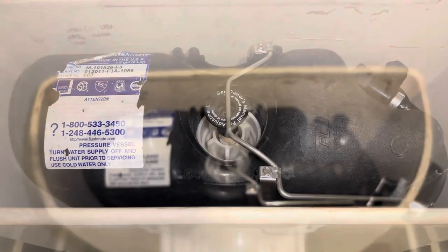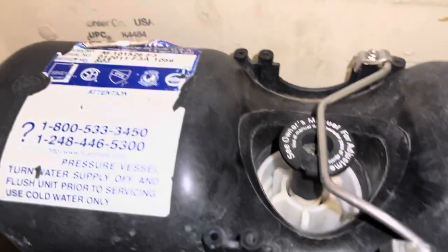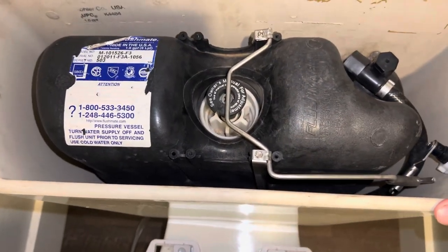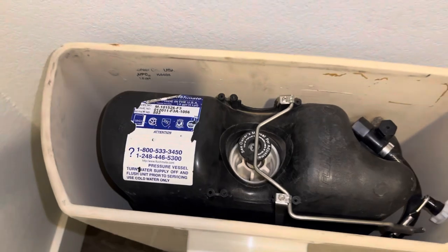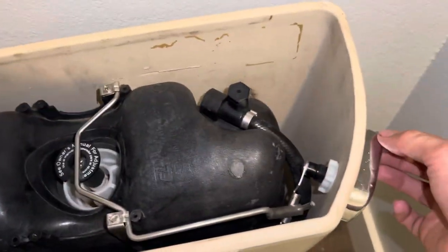Now we'll turn on the water here and once the tank fills we will test it and see if the adjustment worked. Now that I have everything adjusted, as y'all can see there's a whole lot less play — it'll never get it perfect as the handles are just how they are, but there's barely any room for play now and it's not pressing up against it. Give it a test by flushing it and make sure the Flushmate is full, otherwise you won't know if it works. After you flush it, just make sure it fills up and shuts off properly — you don't want this pushing down on that otherwise it'll just keep running.